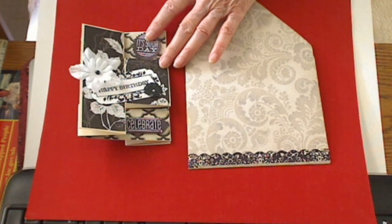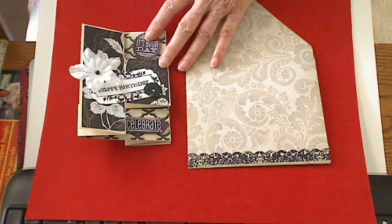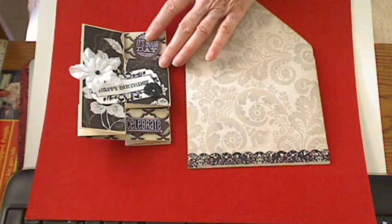I hope you all come back to visit me. My videos are always pretty short. I hope you enjoy my folio and my little card, and I will be back again. Thank you for watching. Bye.